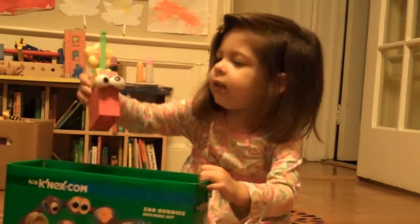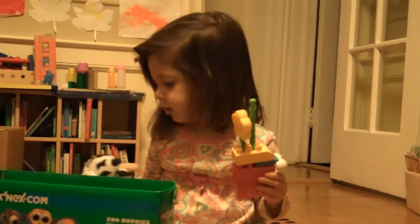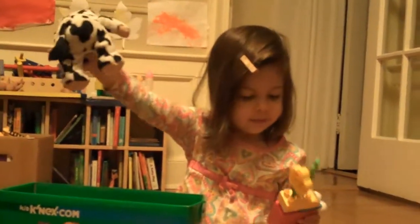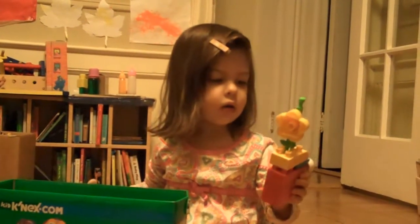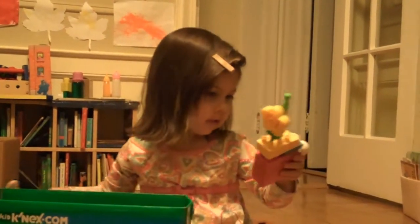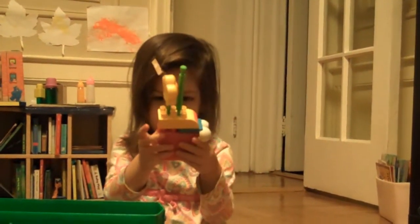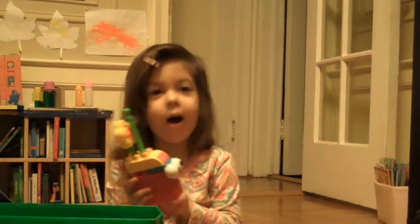There she is. Is that Nana? Yeah, that's her. Which one? This is her. What's the other thing? Her baby bottle. What's inside? Her milk.